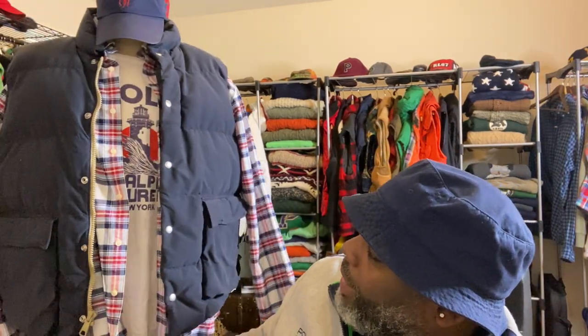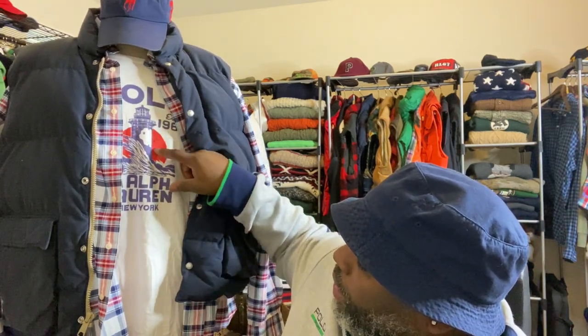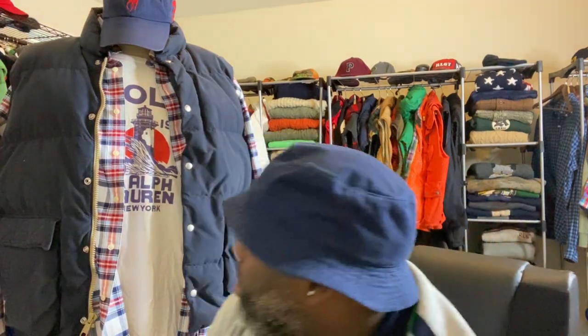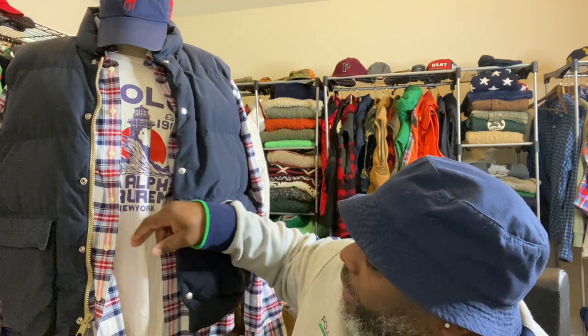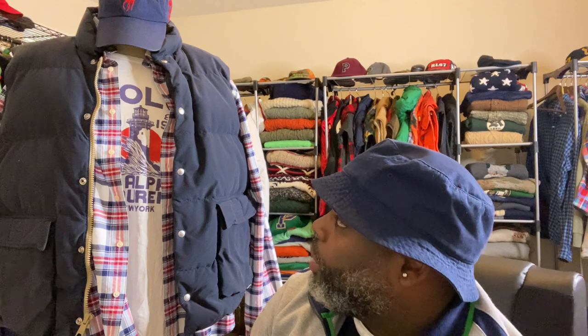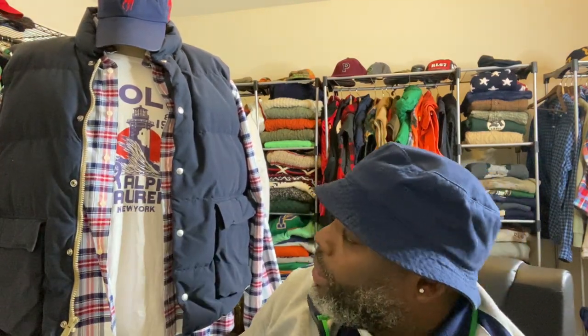Today we'll be talking about what's on my mannequin. Up underneath you have the Polo Raffler in New York Watchtower t-shirt. I copped this about two years ago at the outlet — I think it was going for like 20 bucks, maybe 25-ish. I also have the plaid red, white, and blue long-sleeved shirt to go over top of the t-shirt, just trying to get my layer game back up.